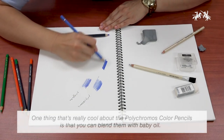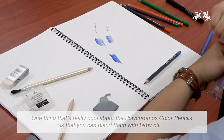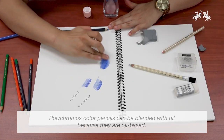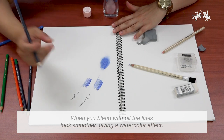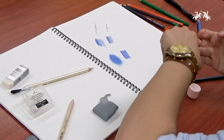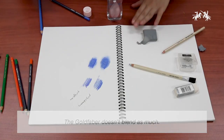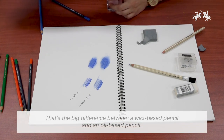One thing that's really cool about the Polychromos color pencil is that you can blend them with baby oil. I'm just putting a little bit on my finger — that's really cool. Just for fun, I'll show it with the Gold Fiber as well. It's not quite as much blending, and that's the big difference between a wax-based pencil and an oil-based pencil.